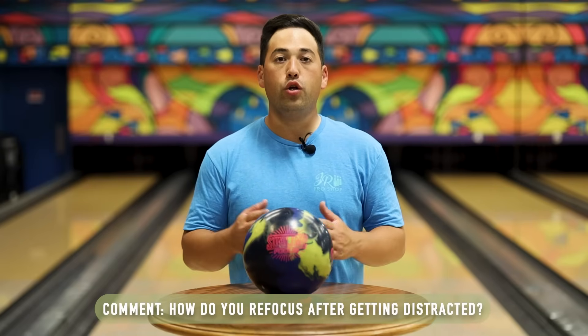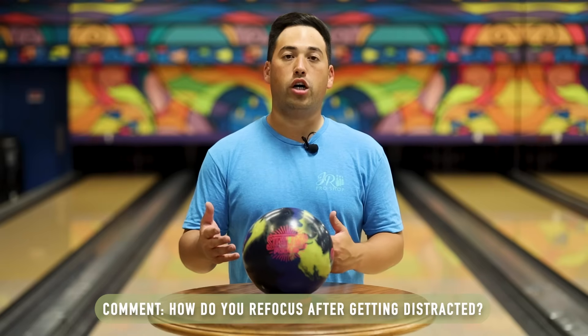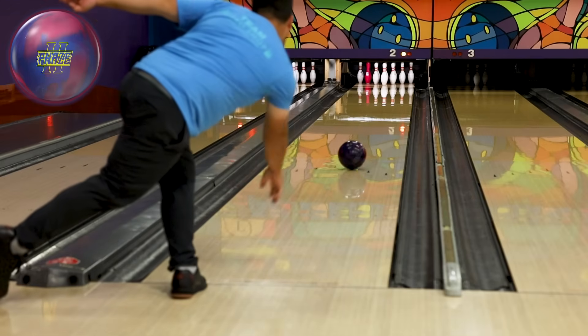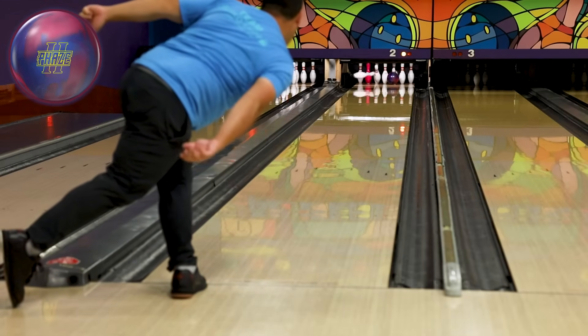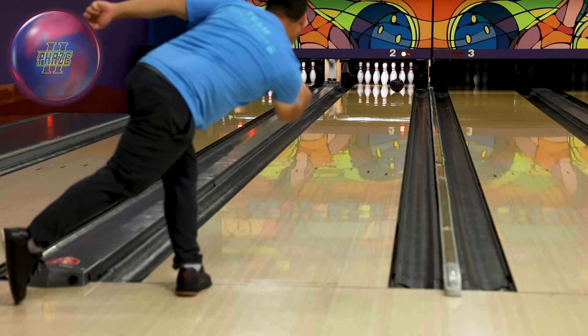Last but not least, don't forget my question down below: how do you focus when you need a strike? Or how do you get back into focus when you get distracted on the lanes? Let me know down in the comments — I love reading these. Everyone's probably going to have something a little bit different. See you in the next video!